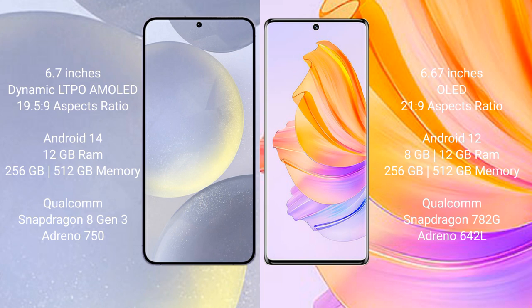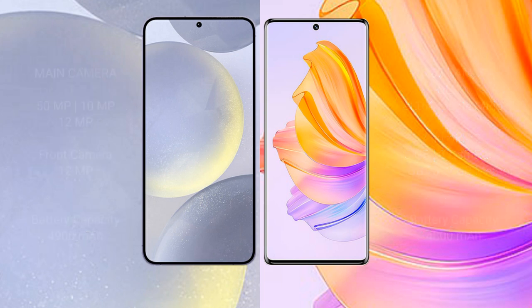Samsung Galaxy S24 Plus features the Qualcomm Snapdragon 8 Gen 3 processor and Adreno 750 GPU. Honor 80 comes with 8 GB or 12 GB RAM and 256 GB or 512 GB internal storage, with a Qualcomm Snapdragon 782G processor and Adreno 642L GPU.